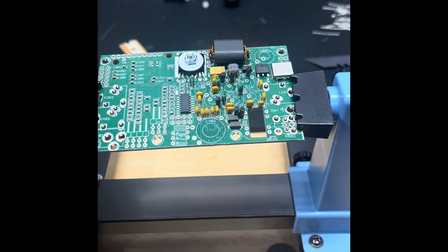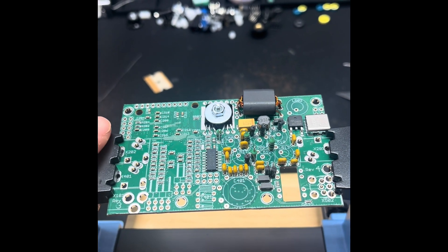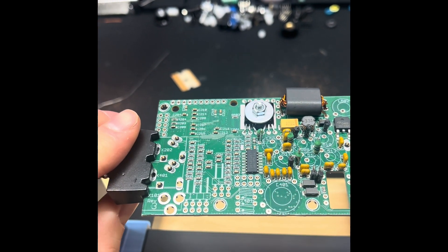Got my kit in the mail today. This is the QRP Labs QMX mid-band that just got released. You guys know I built a low-band.